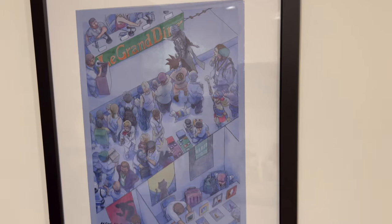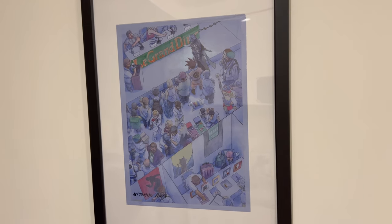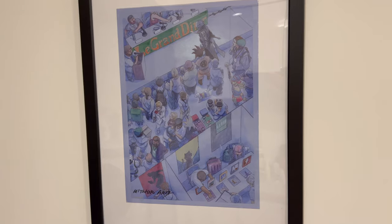I think it looks really great. Thanks for watching, please like and subscribe for more art and collectible content.